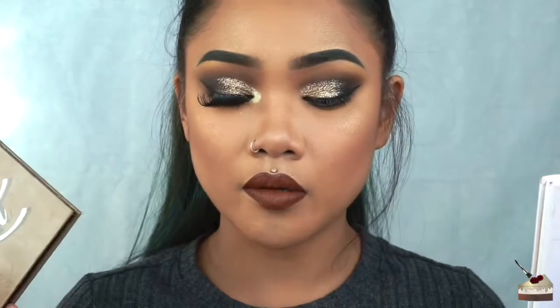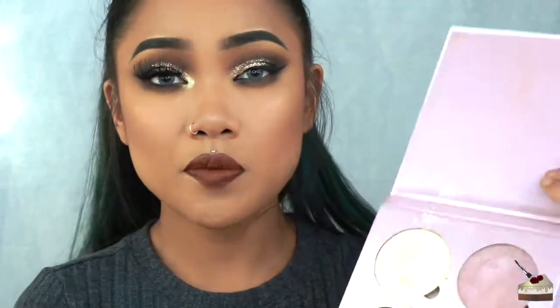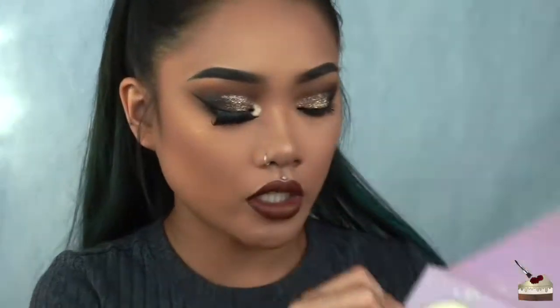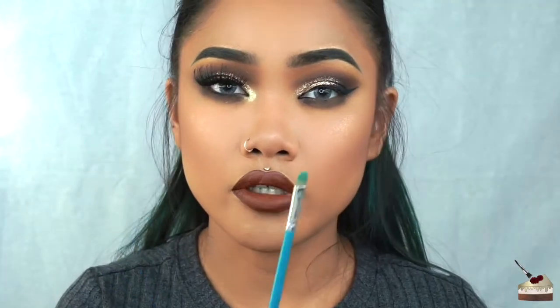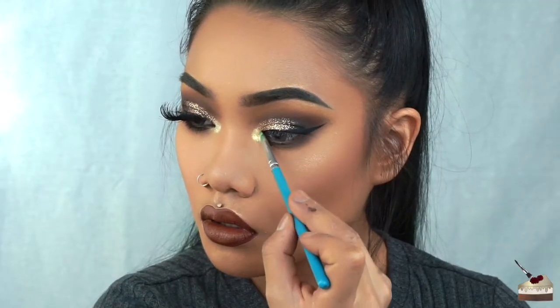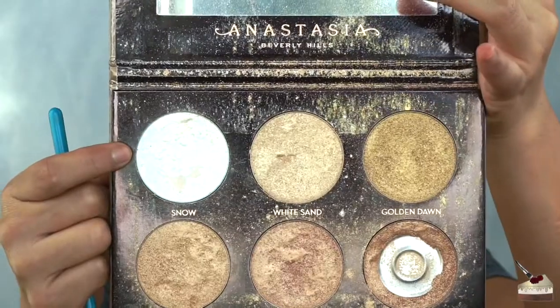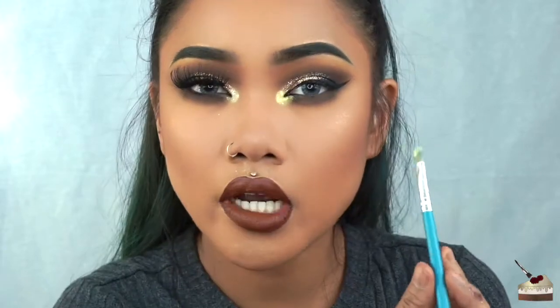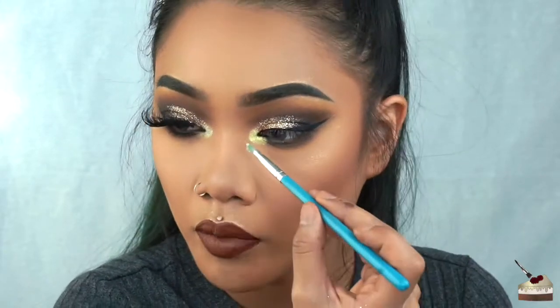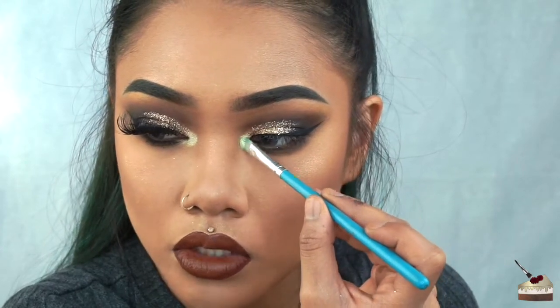I'm going to go into two highlighter kits, both from Anastasia Beverly Hills: the Ultimate Glow Kit and the Sweets Palette. From the Sweets Palette I'm going to go in with Marshmallow using a little flat brush, and I'm going to spray that with some setting spray. I didn't like how yellow that looked, so I went into Snow from the Ultimate Glow Kit and applied that not directly on top of the whole thing but just a little bit in the center so that some of the yellow still shows.